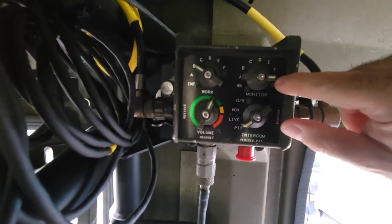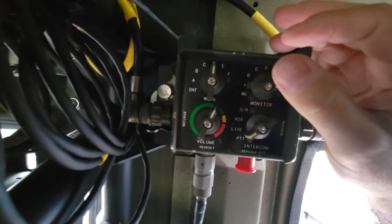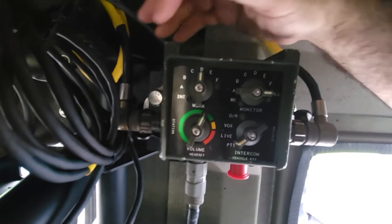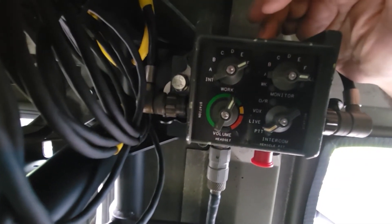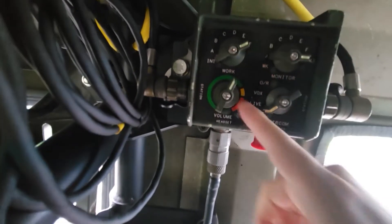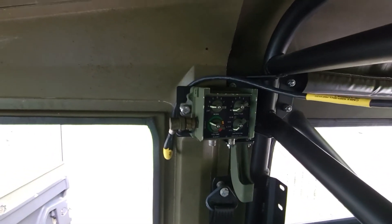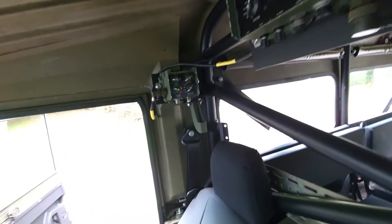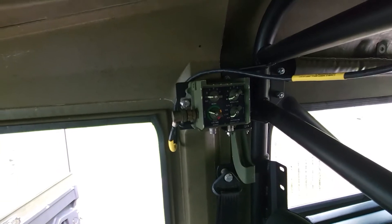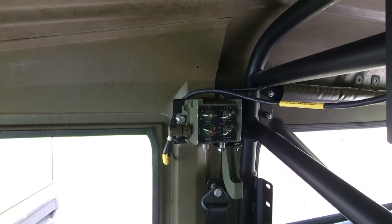We can listen to all radios at the same time and just decide which to work. In this case I'd be working 51 megahertz — that would be 30 to 2000, so for your VHF, UHF, and repeaters, etc. 'E' is not connected at the moment, and 'F' would be HF — at least HF1. It also allows you to control the volume. The passenger side has the same setup, which allows my passenger to operate any of the radios independently.